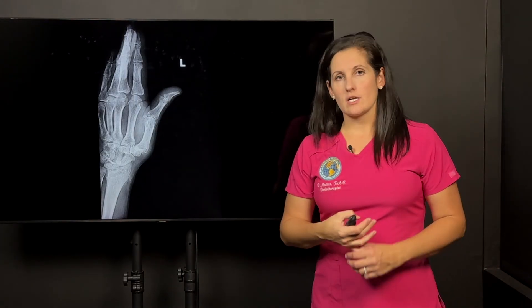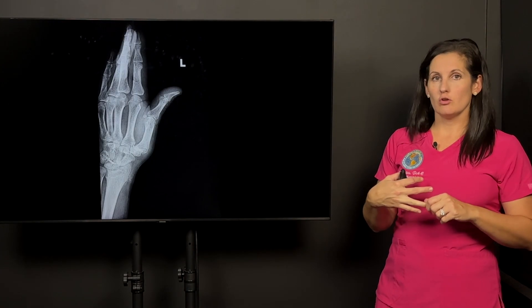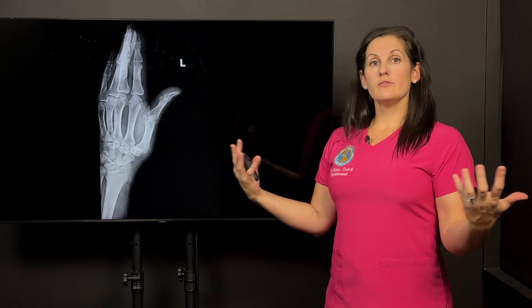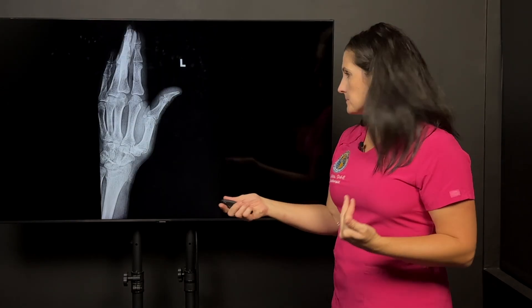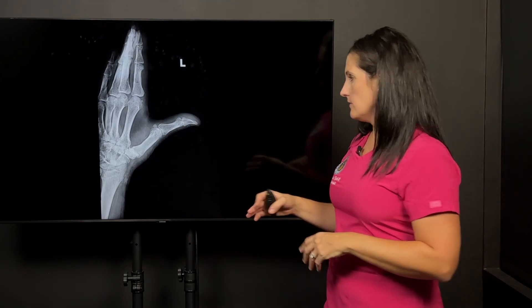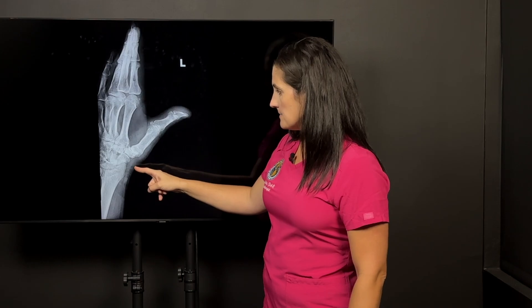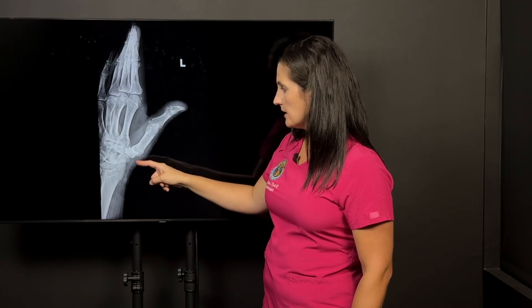We did a motion x-ray of this patient. We call it a DDR, or dynamic digital radiograph — motion x-ray is a little easier to say — where we actually have the patient move the joint under x-ray so we can see what's going on. This is the patient's x-ray, slowed down to about 50% of his normal movement. You can see the CMC joint down here, and you can see it kind of shift a little bit out of place as he's moving it.